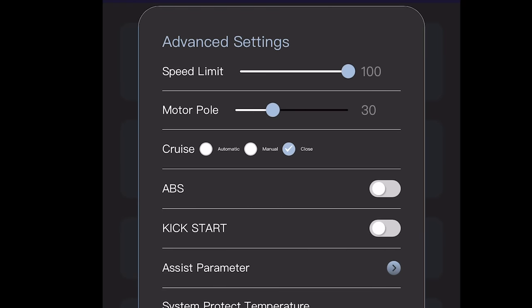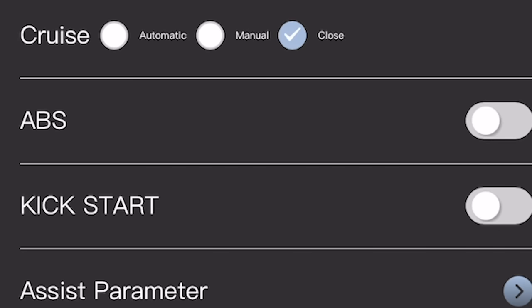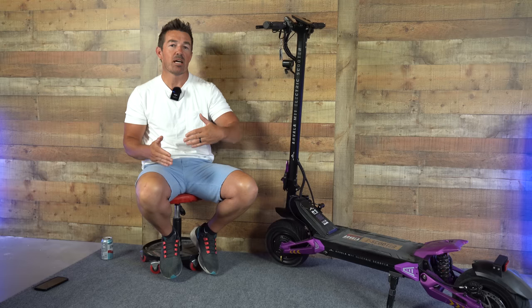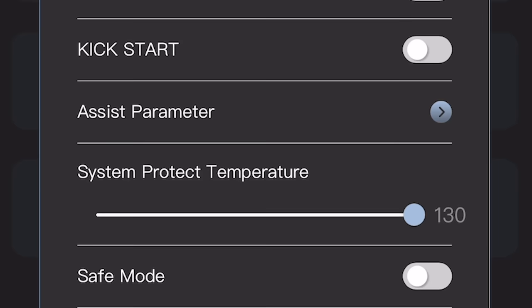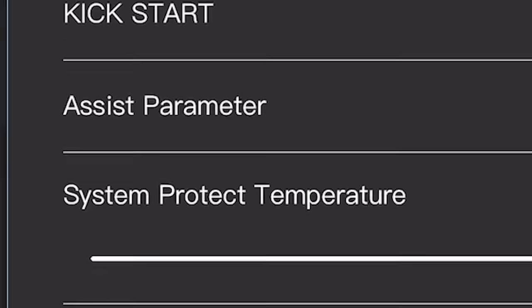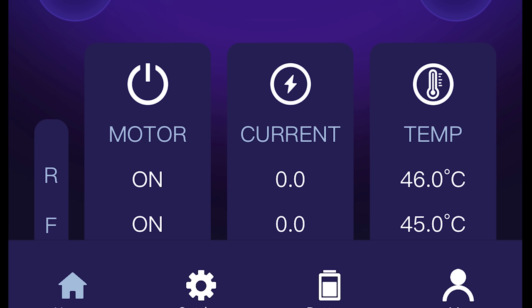Some of the other options the app has you're probably seeing with different brands, like adjusting the power from 0 to 100%. You can also turn the cruise control on or off. It's got the option to turn the ABS braking on or off — I had them turned on in the beginning, but they are actually pretty loud and kind of jerky, so I did turn them off. You can also set it to a zero or a kickstart, and then turn on the anti-theft mode.